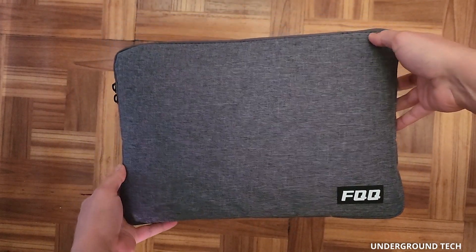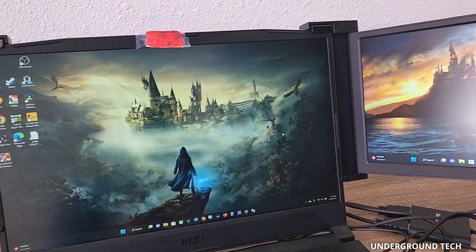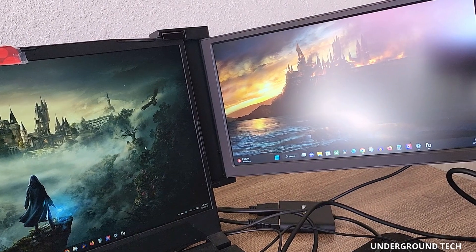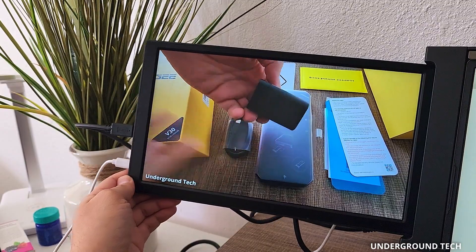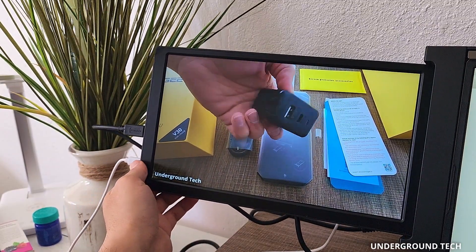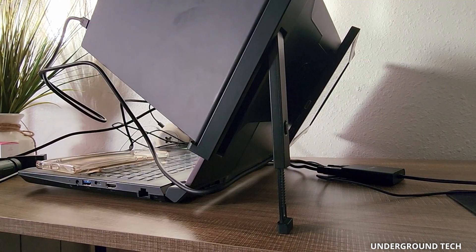This is really convenient to take with you to work or at a coffee shop since it rests on your laptop and not the table. It can easily fit on small tables and not get in the way. If it does, you can adjust both sides back or forth. The monitor doesn't make my laptop top-heavy to the point where it could fall down, but there is a kickstand on the back if you need it.